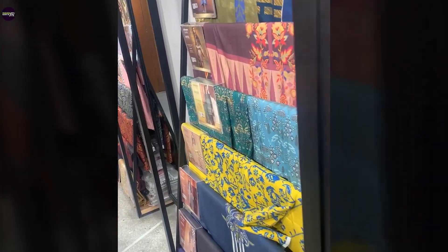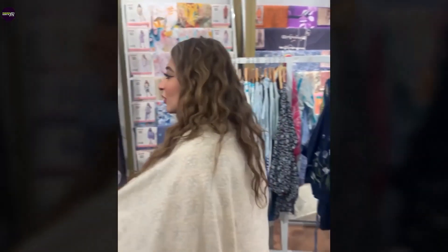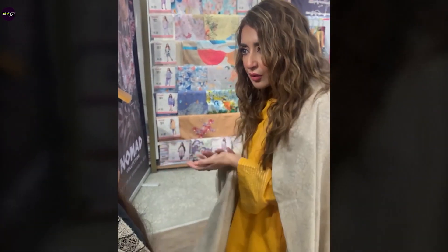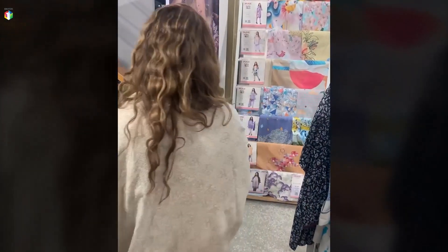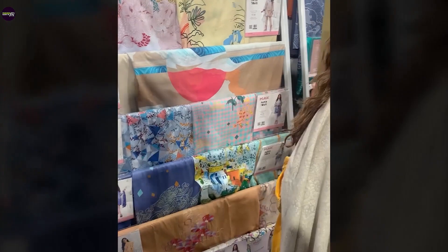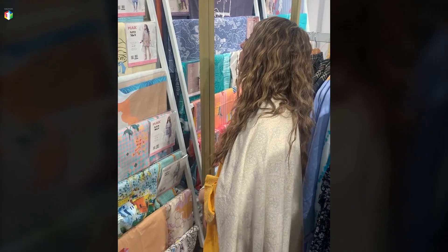Here I'm looking at their shawl material, which I didn't like. Anyway, let's go check what else they have. They also have shirt pieces here, but I don't really like these prints, so moving on.